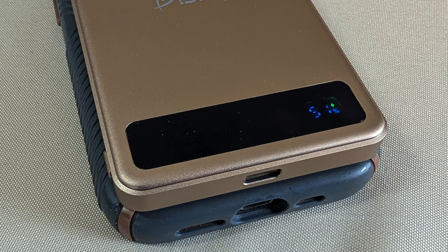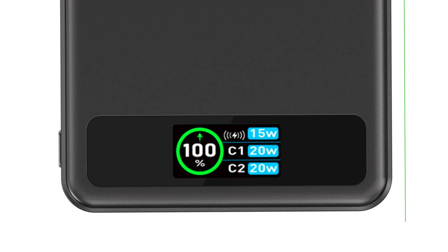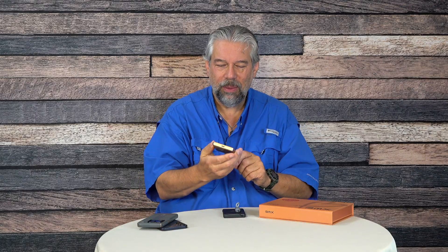It's 5,000 milliamp hours — that's about 1.5 times the battery in your smartphone. On the front there's a display; this current display is minimalist. This particular mock-up is from their 10K power bank, which has two USB-C ports. But the 5,000 mAh unit I have has one USB-C port on the bottom and wireless charging on the back.